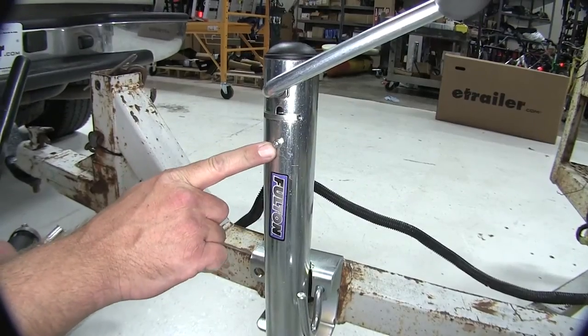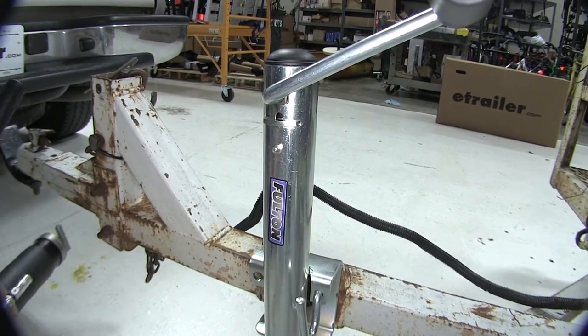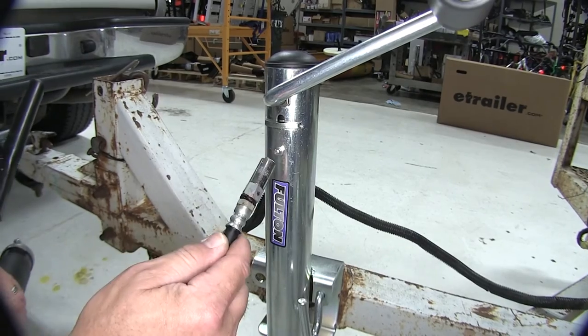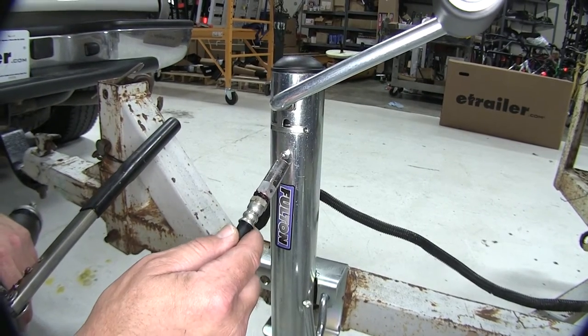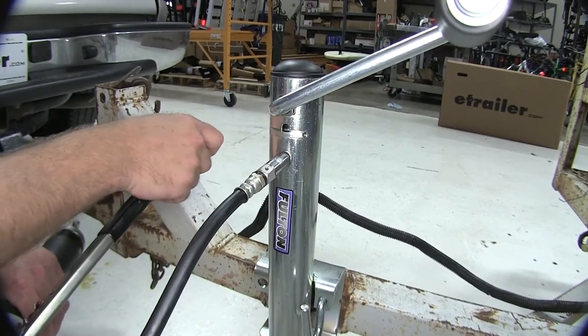Built into our jack is a nice grease zerk. This allows us to lube the gears inside the jack with our grease gun. Simply put the end of our grease gun onto the zerk and pump it up with grease.